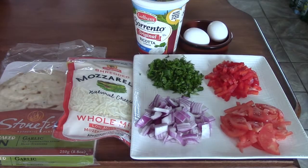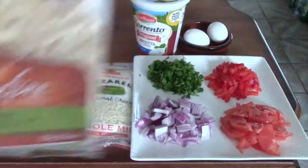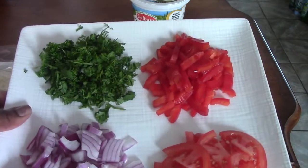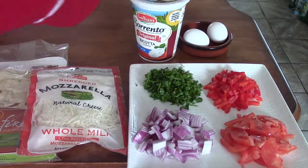Here are your ingredients: you will need naan bread — you can use any flat bread, whatever you desire — mozzarella cheese, diced onions, tomatoes, a mixture of parsley and cilantro, red bell peppers, and ricotta cheese.